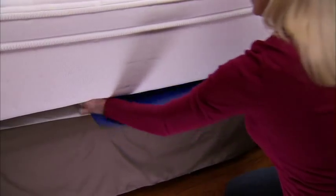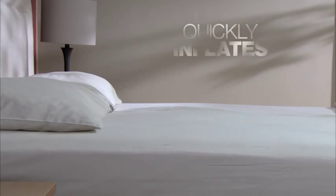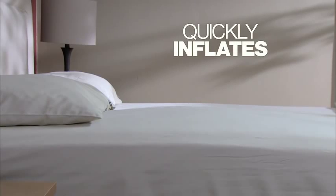Watch — just slip Bed Boost between your saggy mattress and box spring and pump it up. Bed Boost quickly inflates, giving your mattress a boost. Amazing!